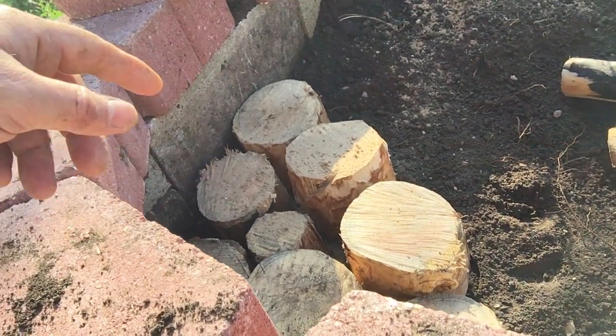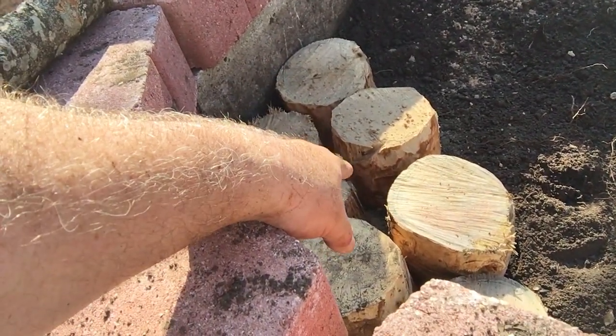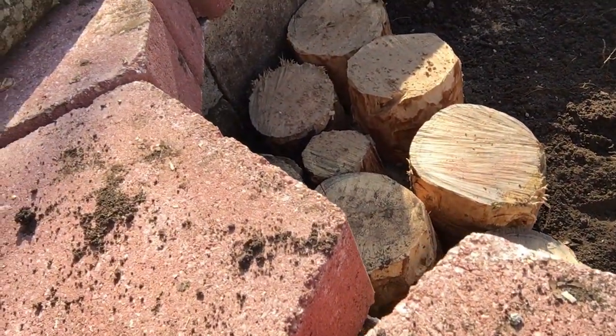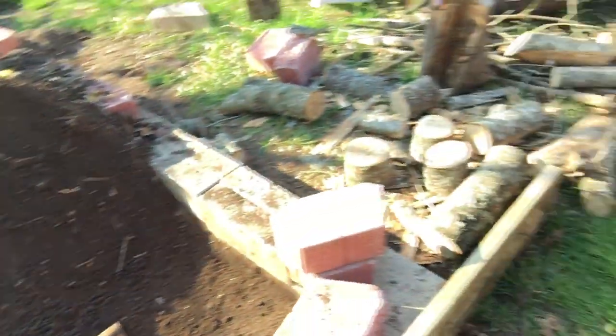Another thing is the root system will be able to go in between these logs — they'll be able to grow down deep into the raised bed. Whereas having logs placed horizontally like that, it's just gonna block everything.